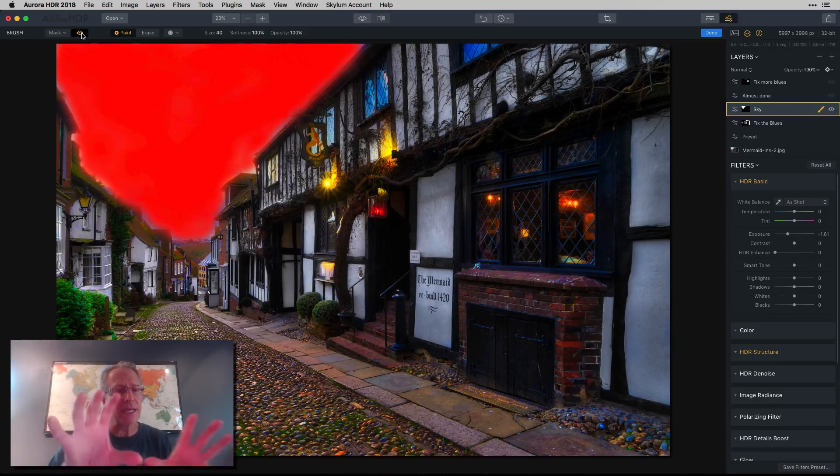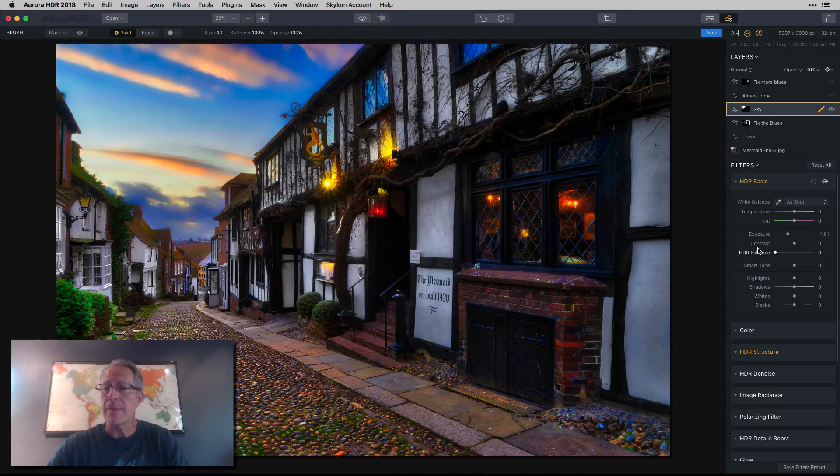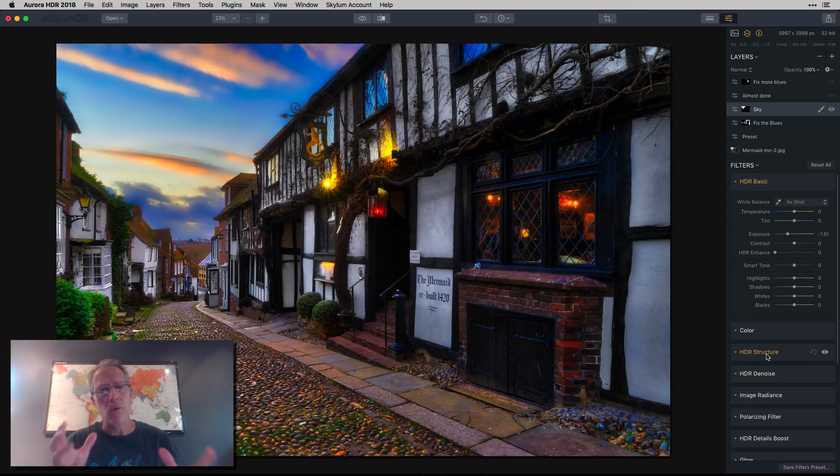I'll show you the mask — I just painted around the edges and covered the sky. The drop in exposure and the negative structure are impacting just the sky because I masked in that layer. If you're not familiar with Luminar and Aurora, that's a key difference — in Aurora 2018, all the masking takes place on a layer basis, so any masking applies to that entire layer. Whereas in Luminar, you can take all the filters on a single layer and mask them individually — that's called filter masking. So in Luminar you often don't need to stack a lot of layers.